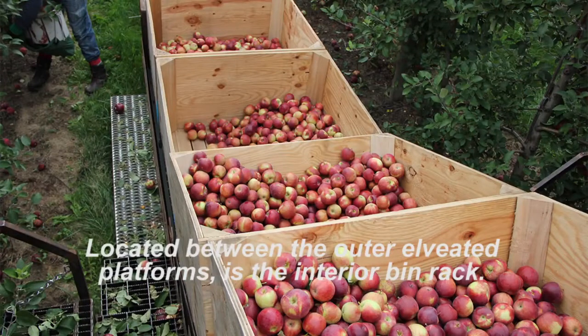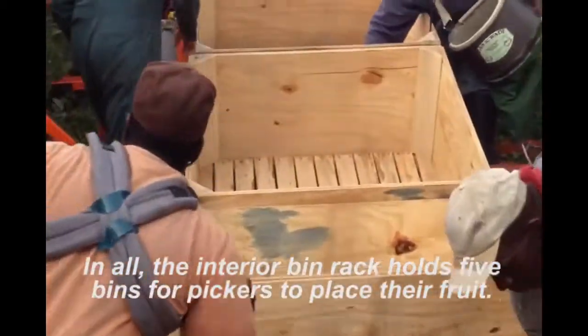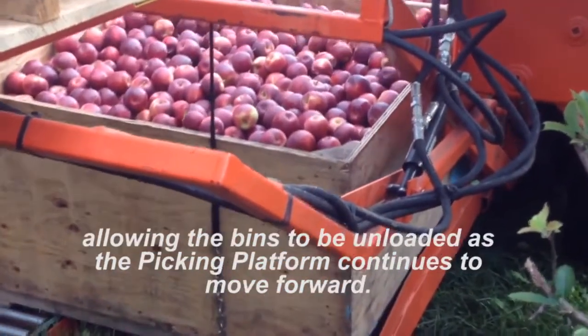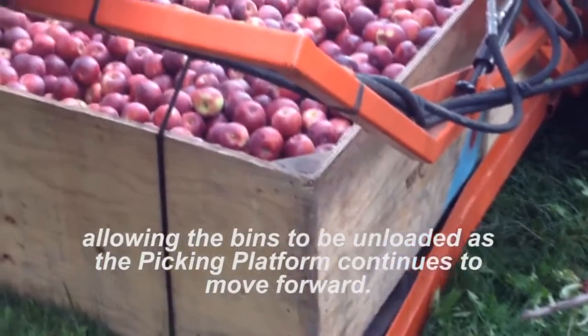Located between the outer elevated platforms is the interior bin rack. In all, the interior bin rack holds five bins for pickers to place their fruit. Once their bins are full, the interior bin rack lowers itself to the ground, allowing the bins to be unloaded as the picking platform continues to move forward.